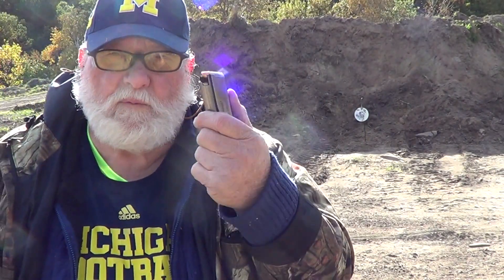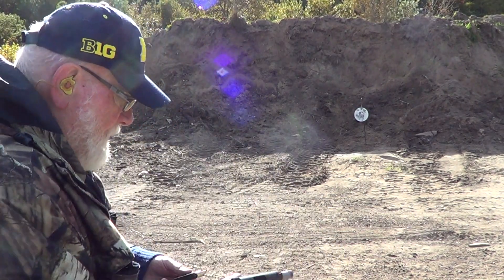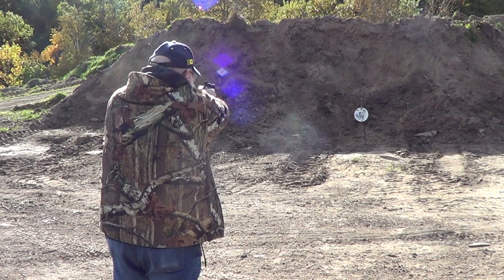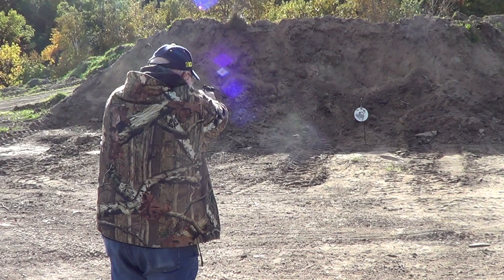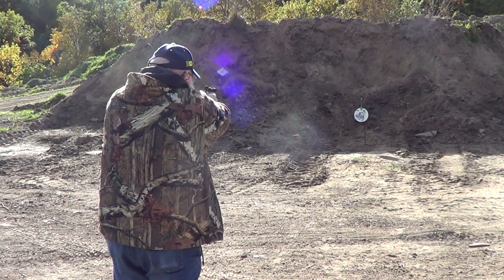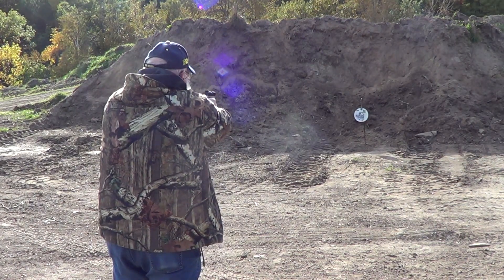Got eight rounds of 147-grain hollow point reloads — 4.4 grains of Power Pistol. Do not duplicate or use any of these loads I'm telling you, because it's safe in my gun but it may not be safe in yours.